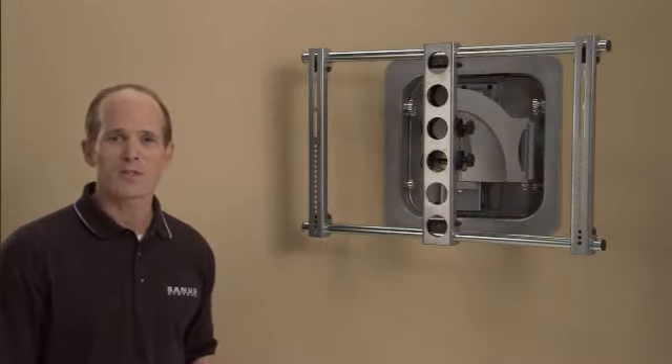Once the LR1A is in place, choose a full motion mount that fits inside. For plasmas up to 50 inches, this mount is a perfect solution.